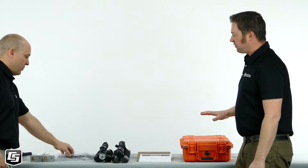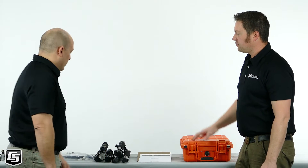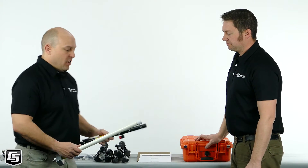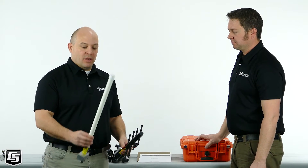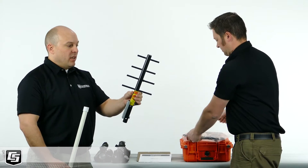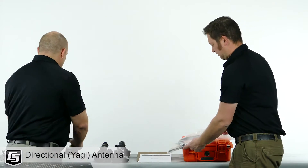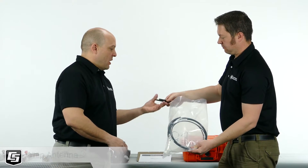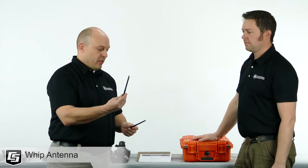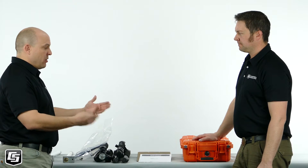We've laid out all the contents of the radio test kit here on the table. The kit consists of three types of antennas. One is a higher gain omnidirectional antenna. The second is a high gain directional or Yagi antenna. And the third is a zero gain terminating whip antenna. We'll use these different antennas in combination during our testing.